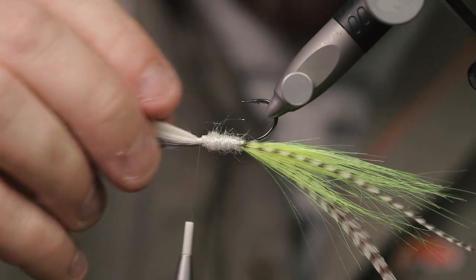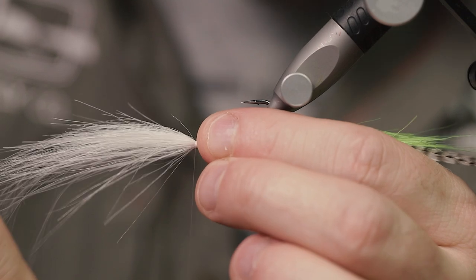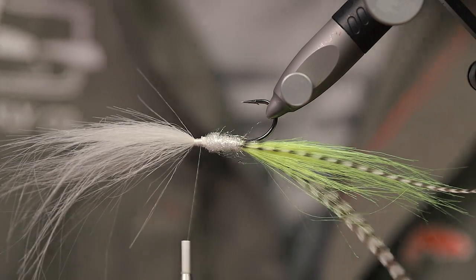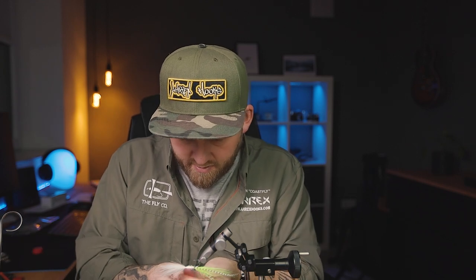You have to work with it a little bit here and make sure you're all the way up to the hook eye. I think I want to tie in a little bit more dubbing here just to cover things up, so let's get some dubbing on there.